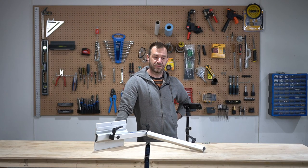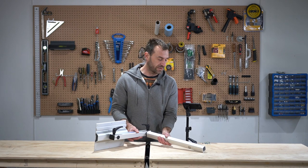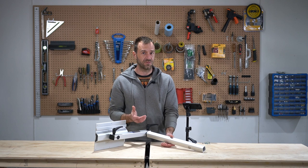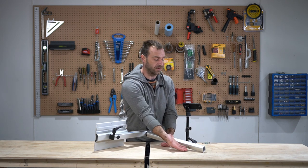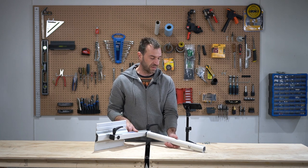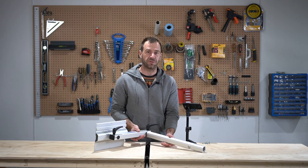I just got my lagoon table today. I'm stoked, except I realized I should have ordered the handle on the other side. That's something you can do — you can order it from this side or the other side when you order it — but it turns out it's possible to switch the handle side, and that's what we're gonna do today.